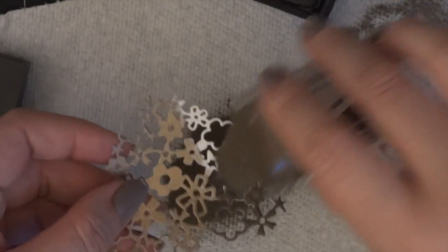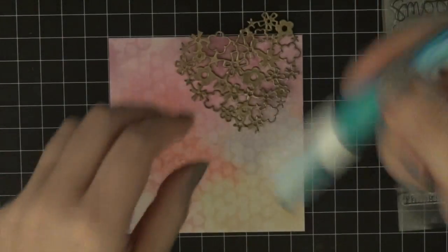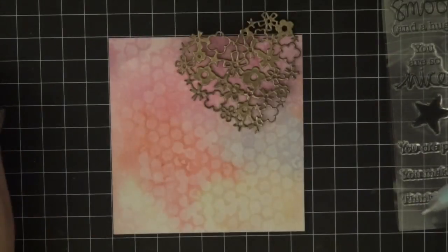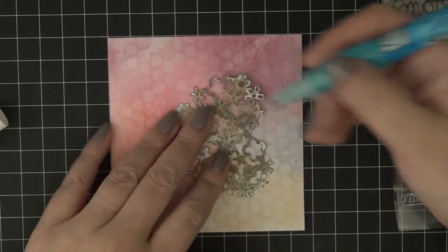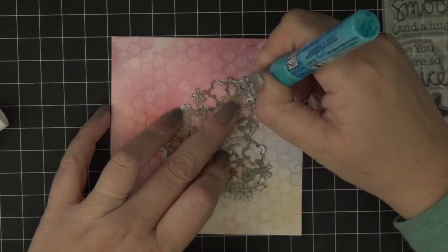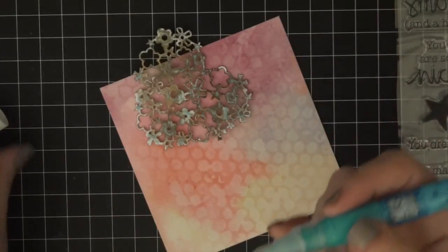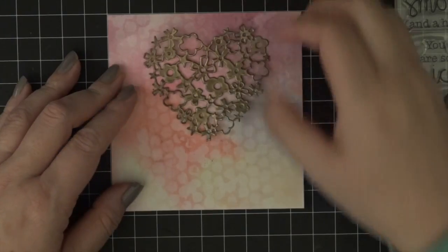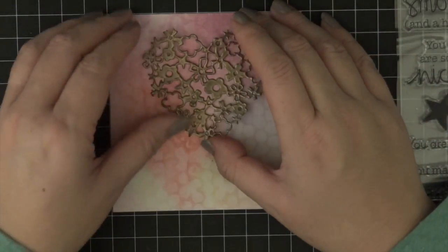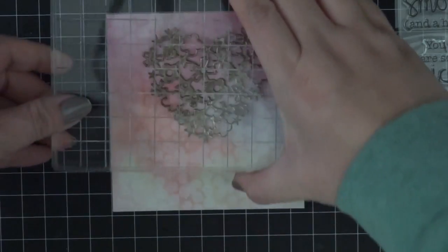I wanted it to have some weight and be pretty substantial. Now it's time to adhere the heart to the background. I'm using Kuretake Zig 2A glue to adhere. When I was doing this I'm not sure what I was thinking — I was probably spacing out — but I was adding the glue to the heart directly on the background, so I got some glue on that. I was able to rub it off and fix some spots, then I'm just lining it up before I press it down until I liked where I had it.